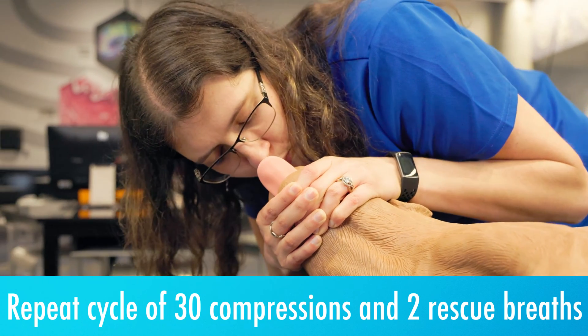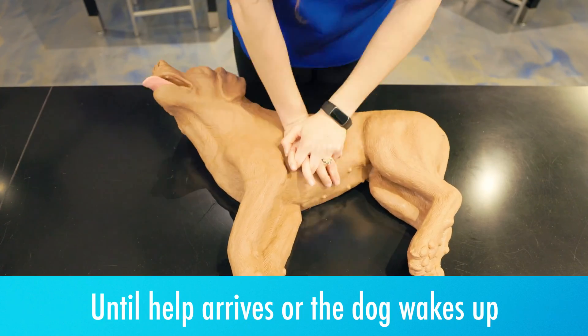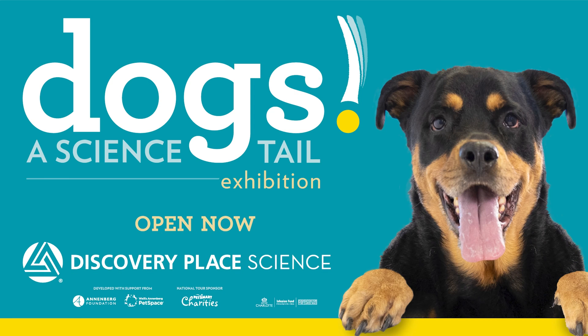Repeat this cycle of 30 compressions and two rescue breaths until help arrives or the dog wakes up. If you want to test your canine CPR skills and learn more about the science of our furry friends, come meet Casper in the Explore More Me Lab and see all his friends at our traveling exhibition, Dogs: A Science Tale, on exhibit at Discovery Place Science from now through May 5th.